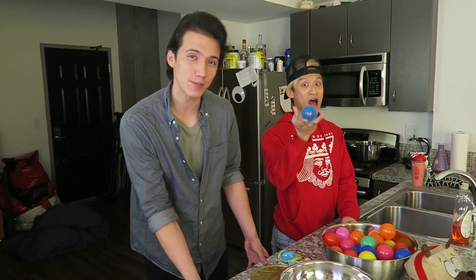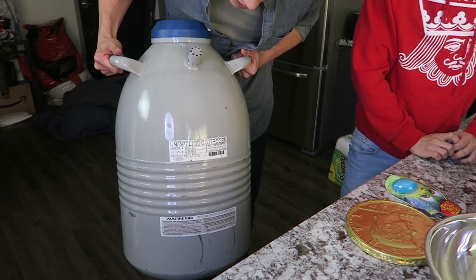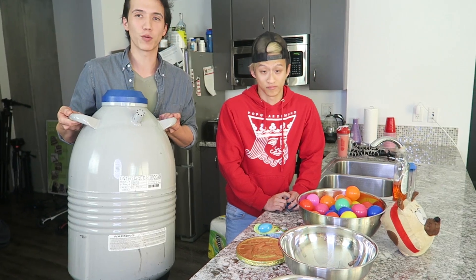Hey guys, what's up and welcome to another video with yours truly. Joining me today is my friend Josh Bailey. So today while we were hanging out at my house, we found out that we had this huge tank of liquid nitrogen. We're not sure where it came from, but we were like, you know what, why don't we use it? Just putting stuff inside and seeing what we can freeze.